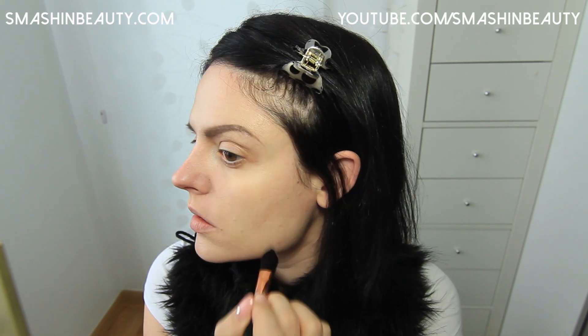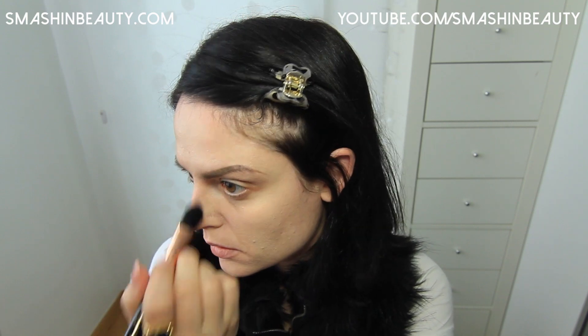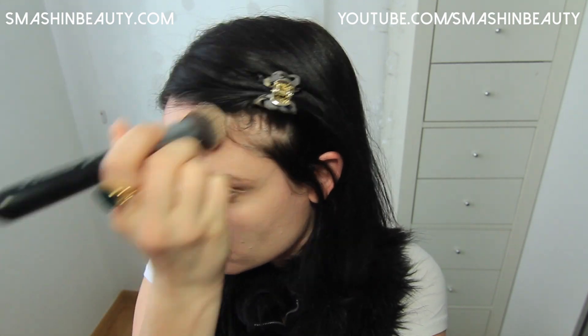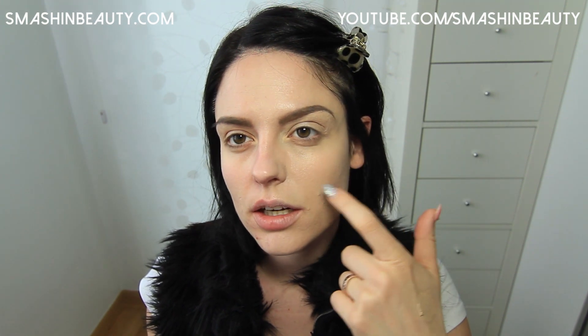I'm also going to be using my large concealer brush in F65. That's what it looks like with just one thin coat and it looks very natural. You can barely feel it on your face. I'm just going to be highlighting a little bit — making that triangle here — and just going to contour and highlight quickly.